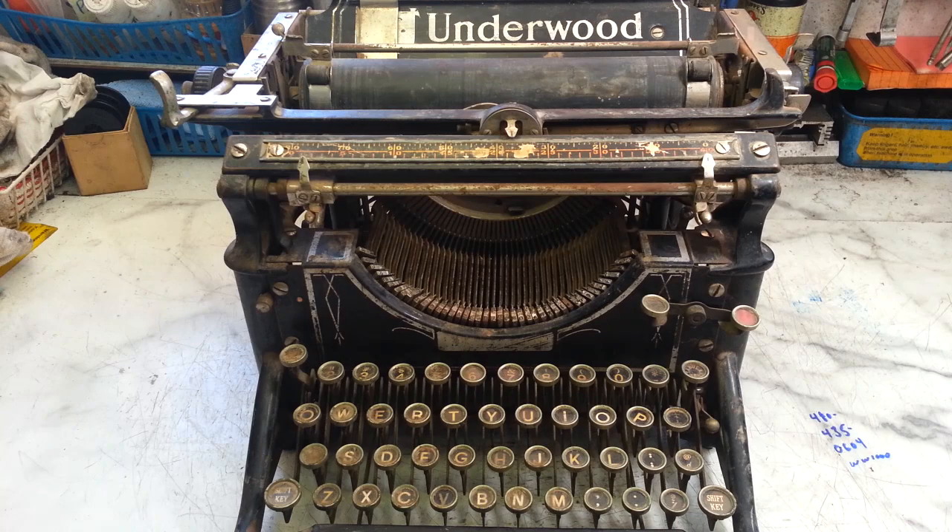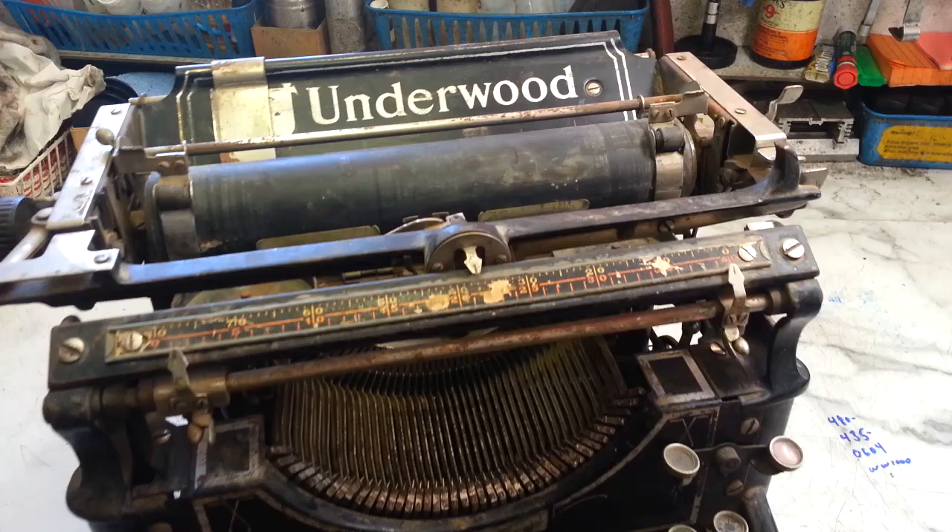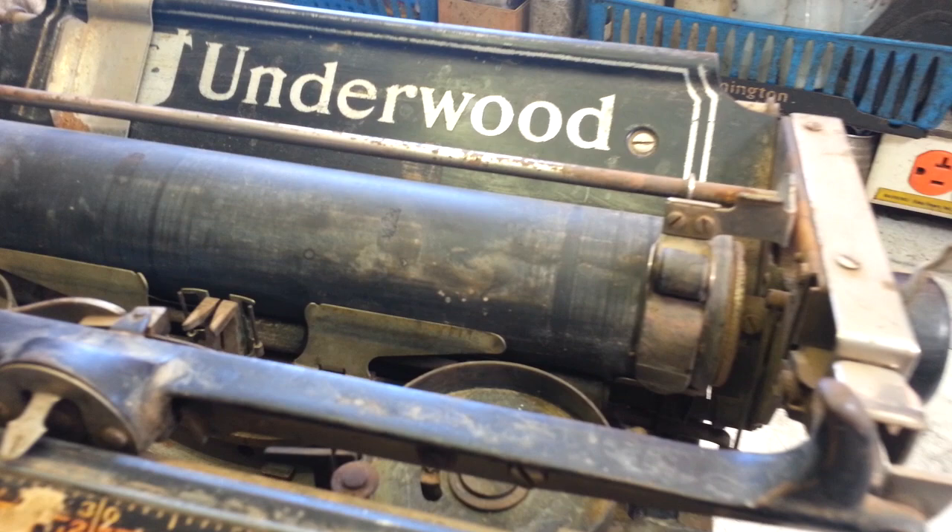Dwayne here at PhoenixTypeWriter.com. Got the big Underwood 5 here today — wasn't able to evaluate it in front of the customers, so I'm going to do it now on video. This one is a little rough, like all Underwoods that are in for service it seems.